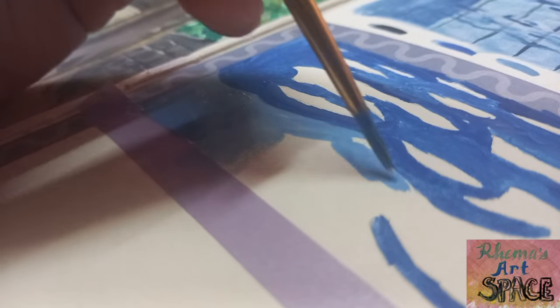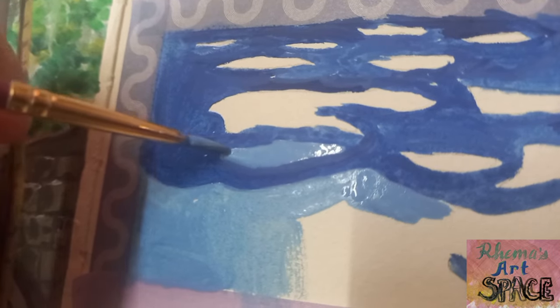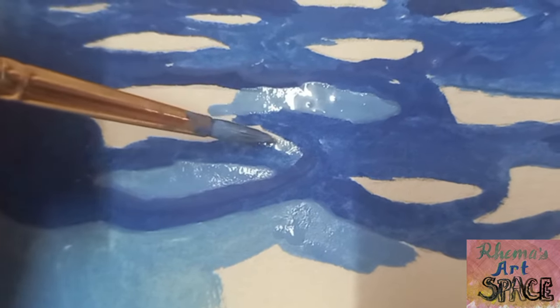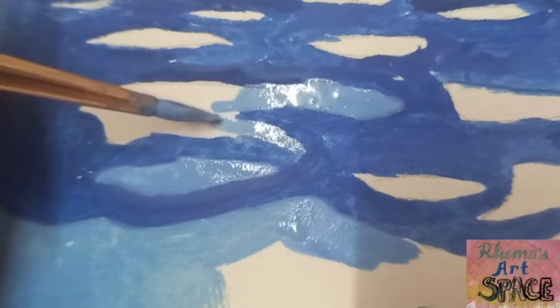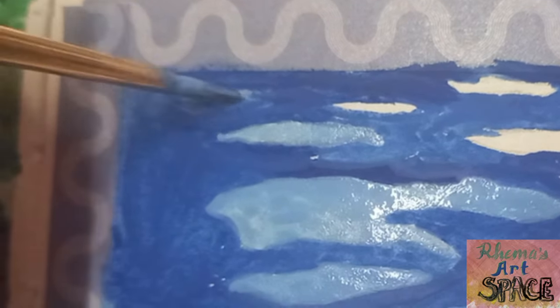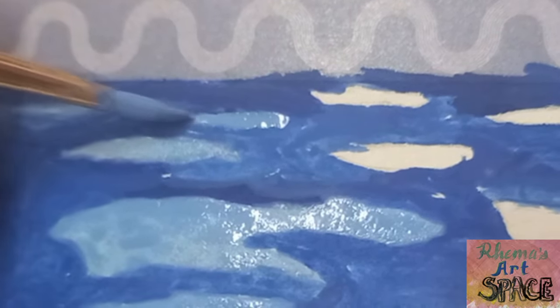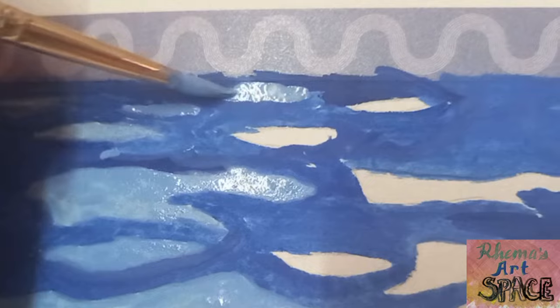After covering the dark parts, it's time to color block the lighter portion. I added more white to my mixture of blue to make it lighter. If you observe, it's the small circles that have the lighter color blue — I suppose these are the parts where the sunlight is reflecting.